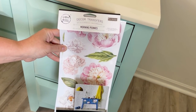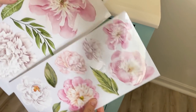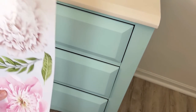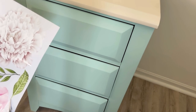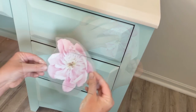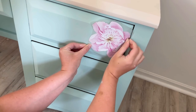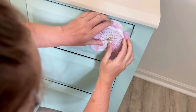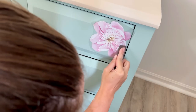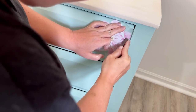Now I'm going to use a Redesign with Prima transfer called Morning Peonies. These little transfers are only $12.99 for the whole packet. I start by cutting out the pieces I want to use and lining them up to figure out how I want it to all be. Then you just take the backing paper off and stick it on like a sticker. For these little transfers they don't provide a stick, but you can use a stick from another transfer, a credit card, or a popsicle stick. With the stick, you just want to rub it on, and it's coming off the transfer paper and onto your piece.